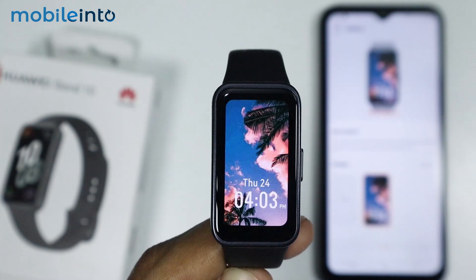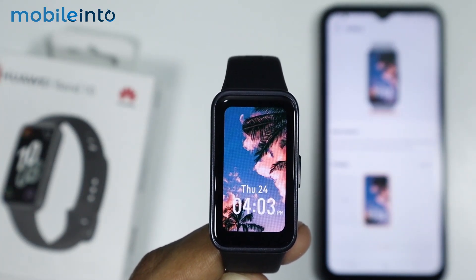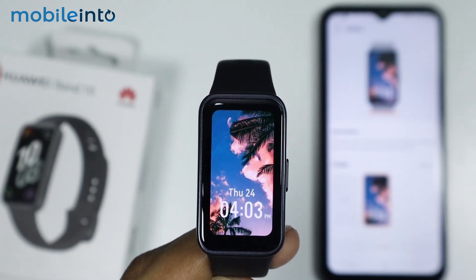And this is how you can set an image as a watch face on the Huawei Band 10. Make sure to like, comment, and subscribe.